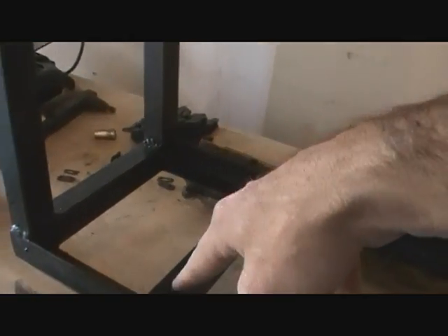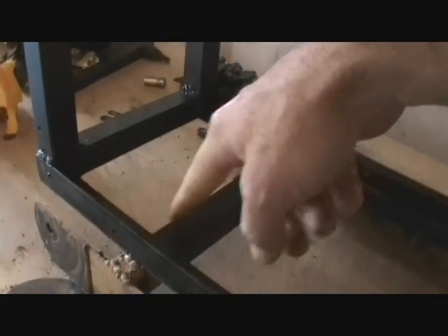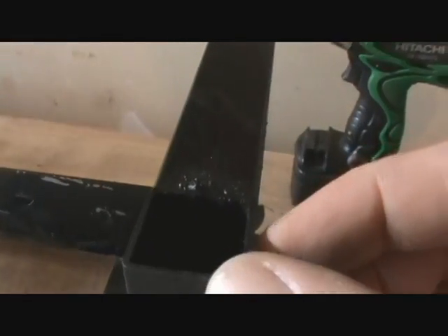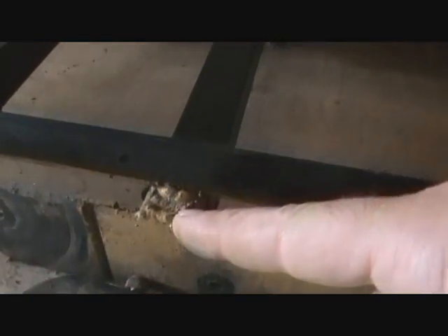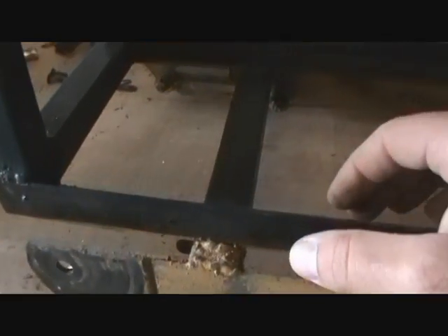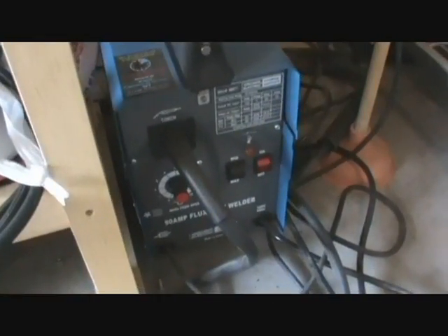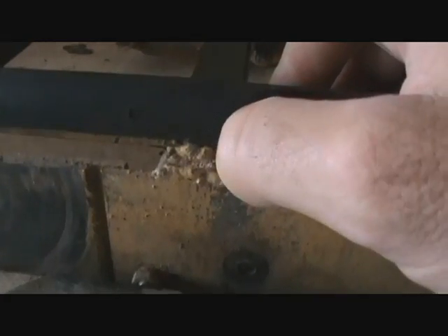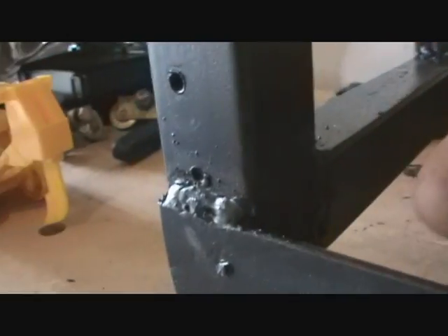Next, what I did was put the cross beams in here. Those are just the same — one inch by one inch square tubing. I welded these on here. As you can see, it's pretty nasty. That was due to the fact that when I bought this welder, I used the wire that came with it and it just really sucked. Once I realized the problem was the wire, I went and got some new wire and actually made some better welds on these pieces here.